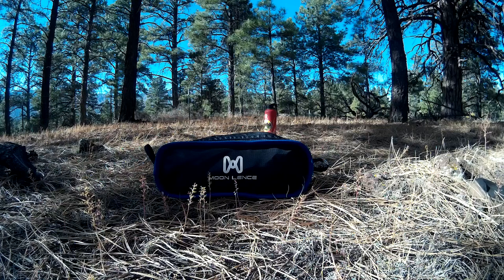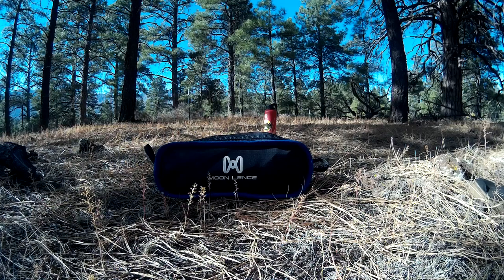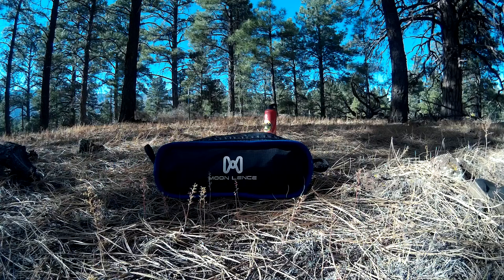So there you have it — the Moon Lens Ultralight Backpacking Camping Chair, getting a big thumbs up from Camp Gear Center. Thanks for watching. Please subscribe and check out our other videos where we do gear reviews, outdoor camping, hiking, and outdoor tips. If you have any comments or other gear you'd like us to review, comment down below. Thanks again.